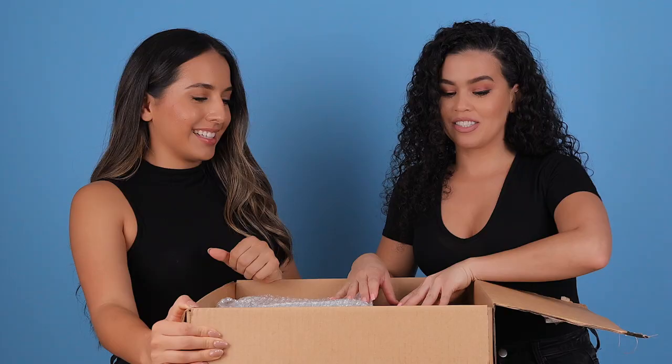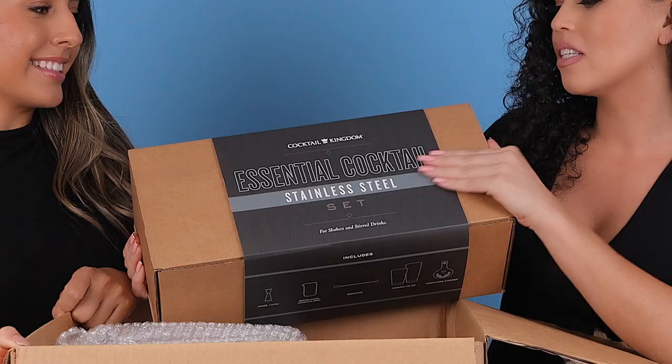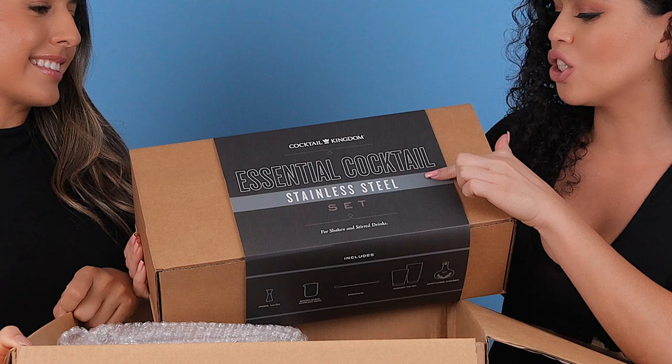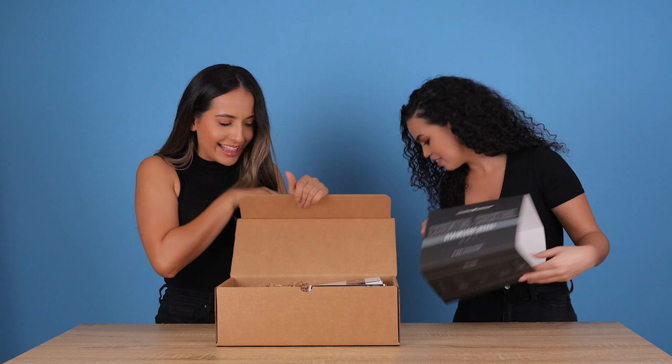That's a big box. So the best thing that we've ordered is their Essential Cocktail Stainless Steel Set. We're the most excited about this. I feel like this is the best starter kit for a bartender.